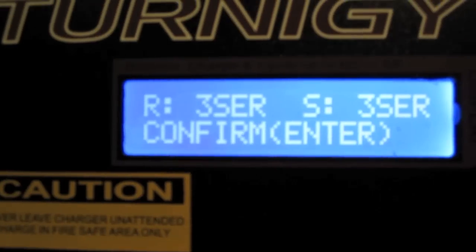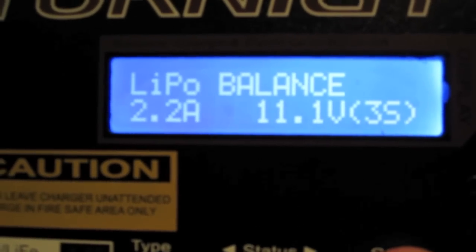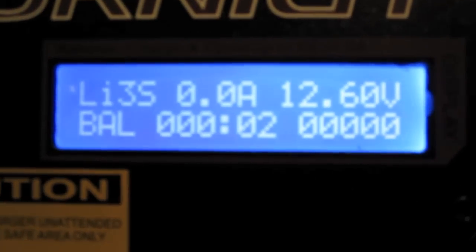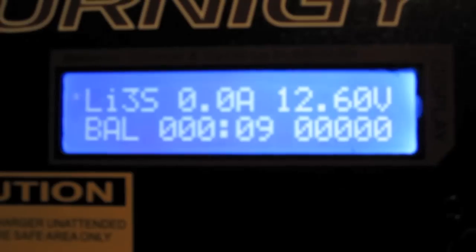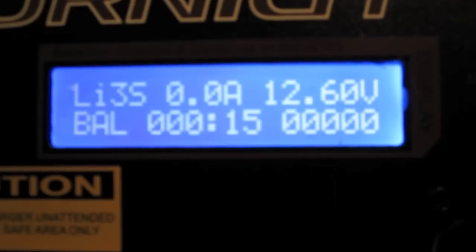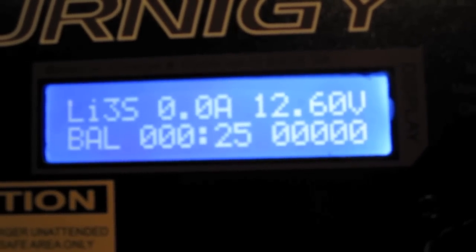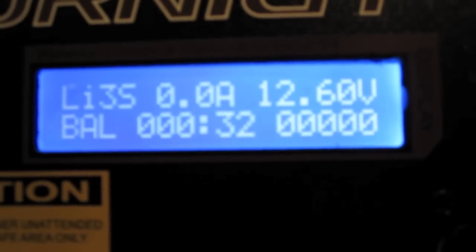What you should get is that the charger-detected value and what you've programmed should be the same — that confirms what you've set matches what the charger is detecting. Hold your finger on start again, let it do its check, and it will say to start charging, hit enter. The R is what the charger detects and the S is what you've programmed; if they're different it means you've programmed the wrong cell count.